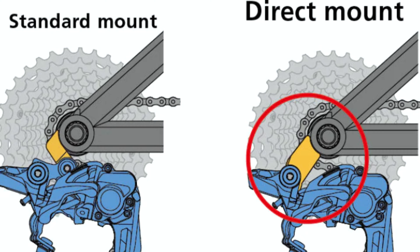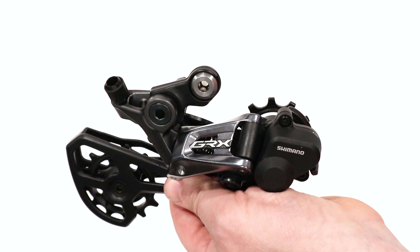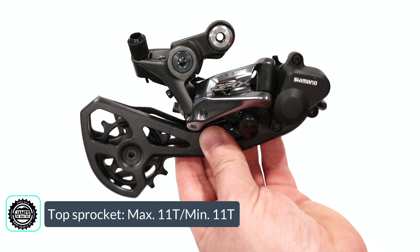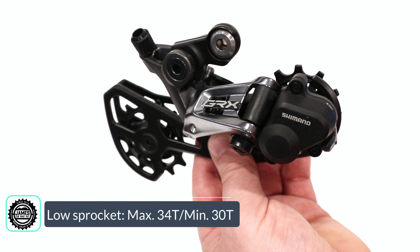The derailleur itself is going to have a super wide range to it. It can run an 11-tooth cog up front and then a max low sprocket of 34 tooth. That means it can have a total tooth capacity of 40 teeth and a maximum front difference of 17.